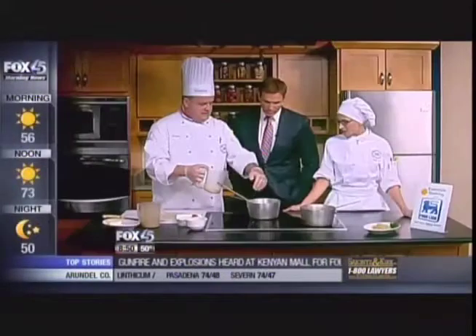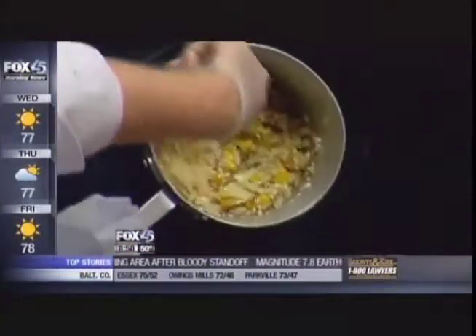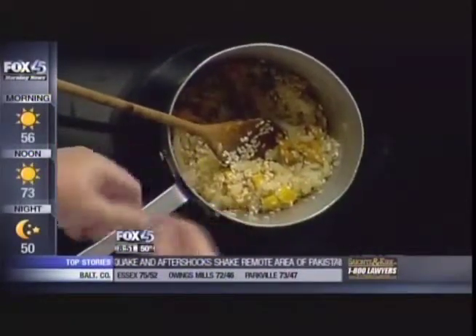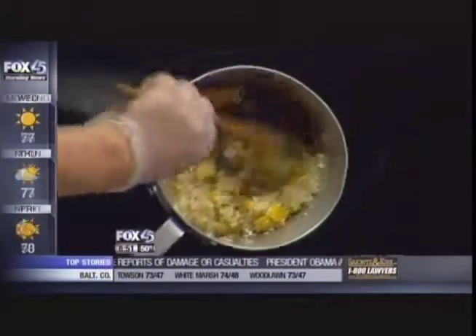We're going to add our rice. Once it gets nice and clear, we're going to add our rice in here. It is a short grain rice called arborio rice. The shorter grain gives us more starch, which allows us to have sort of a gravy. We're constantly tasting — taking spoons and making sure the grain is al dente, soft and chewy, not crunchy.